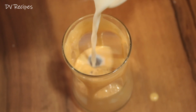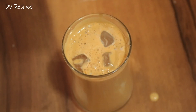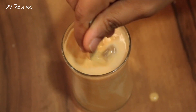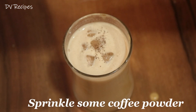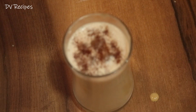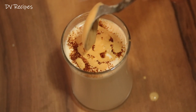It will be very tasty. I will add a coffee powder. I will add a little cream to the top and add a garnish.